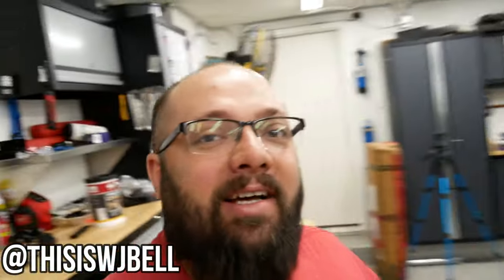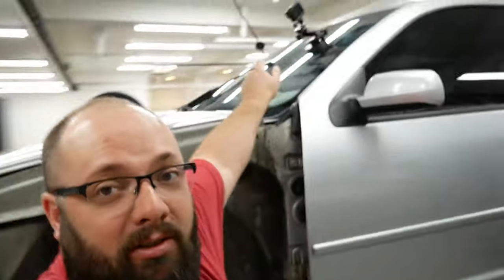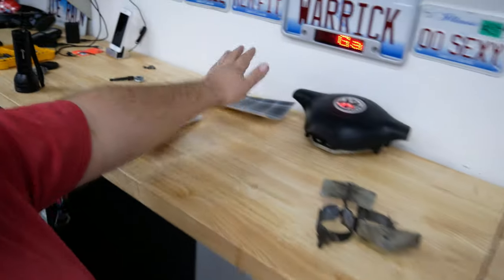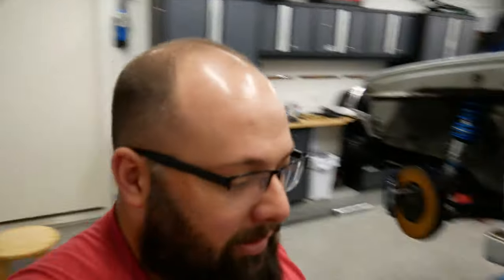Hey guys, welcome back to the channel. I'm Warwick and you're watching GazTax. Today we got a couple jobs we need to get done on the R32. First off, there's a little chip in the windshield that needs to get fixed. Then we're gonna replace the airbag, add some brake line clamps, maybe put the sticker on the rearview mirror, and I got a package in the mail from Germany. I think it's gonna add a couple style points to the R32. Let's jump into it.